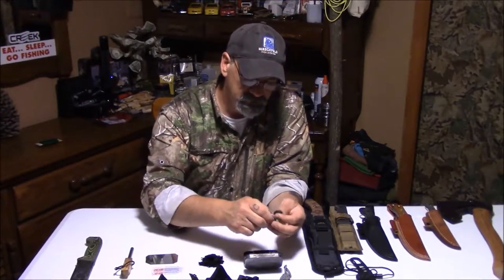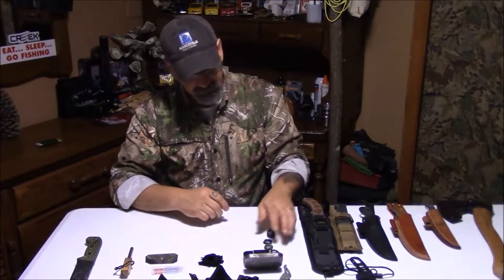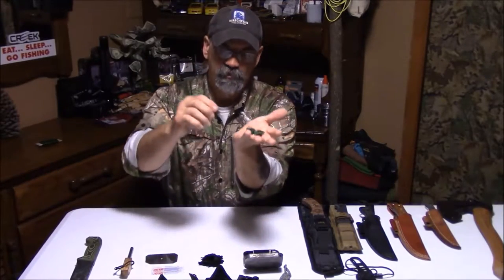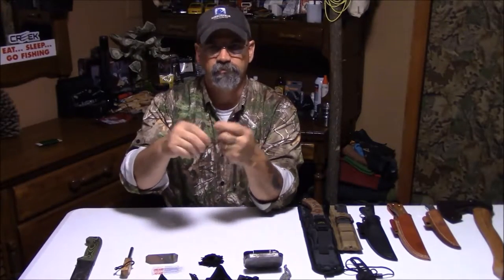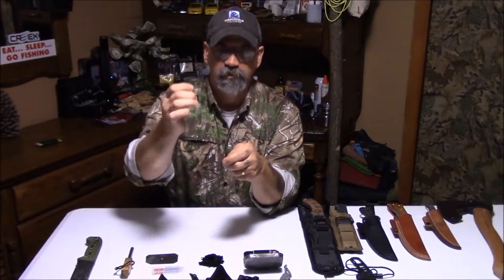24-gauge floral wire — I've got a little over 30 feet of it here. I've bought a couple of different sizes; some I've used and just repurposed and put back in my kit. Traps and snares — the floral wire is great for snares.